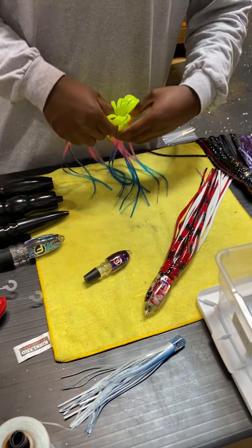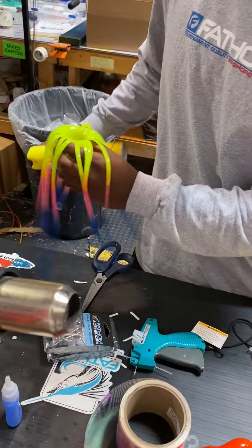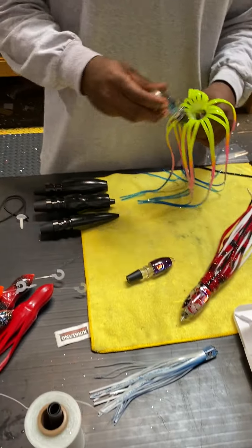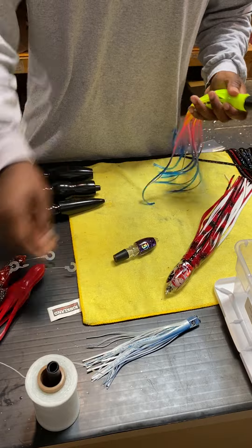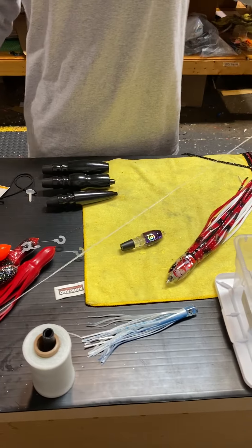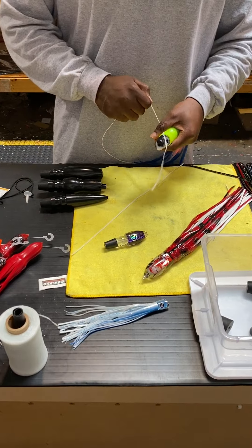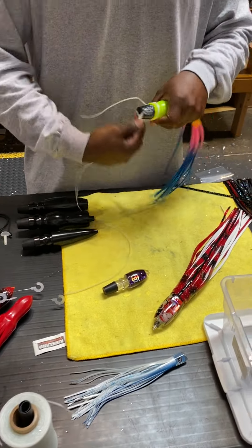Skirting up some lures again with Marshall. We have a Double A Large Natural — another popular color combo and lure for Wahoo.